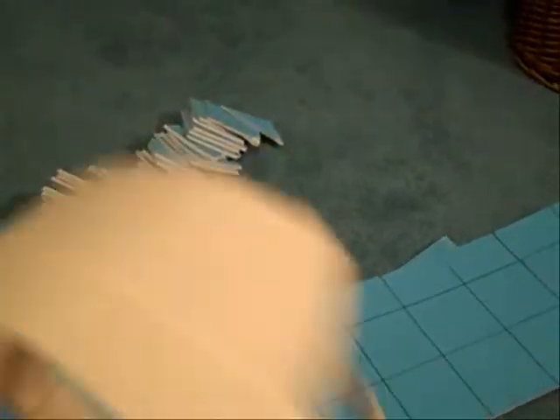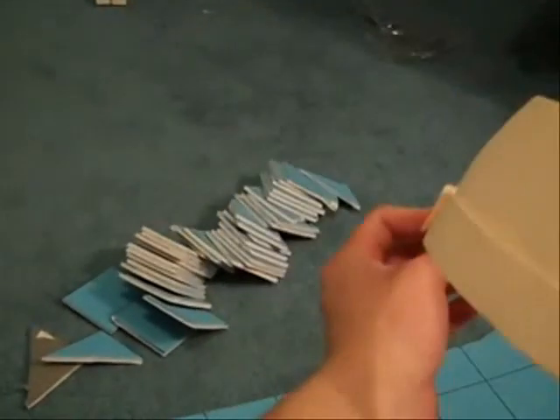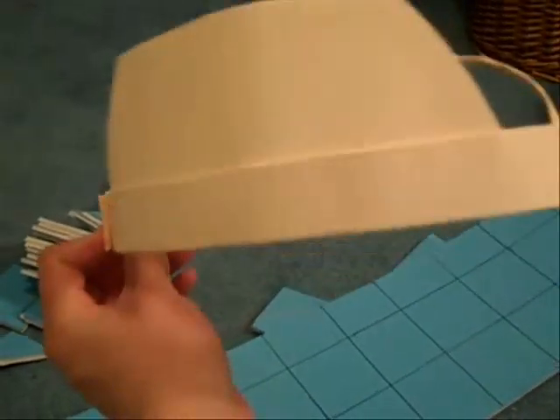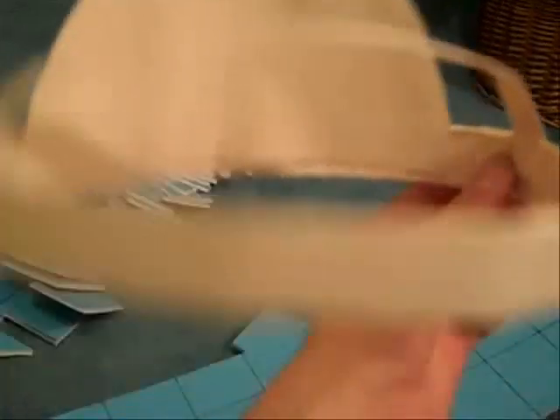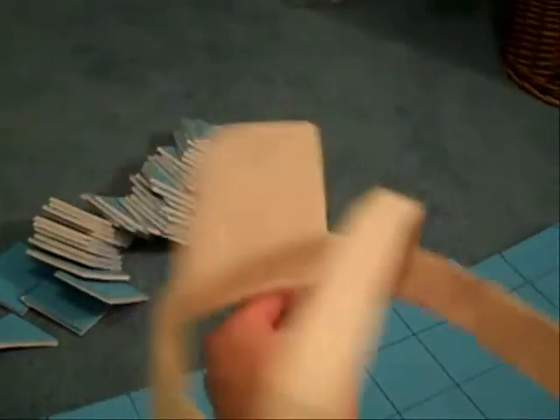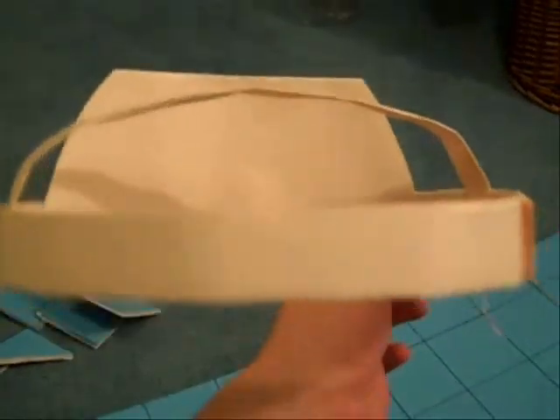You have to first start out with a base for your helmet. I made something like this — this is the back of it. You're going to have to cover it up with triangles. The arc along the top, as you can see, is so it doesn't go past your head — it stops at your head. This is just the shape of my head around, and that's where you're going to glue all your little triangular pieces.